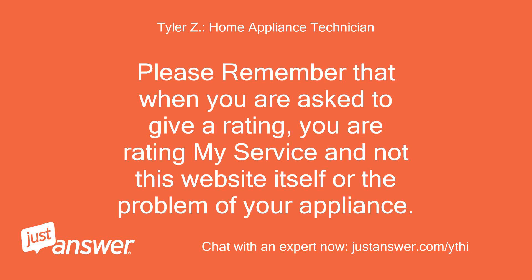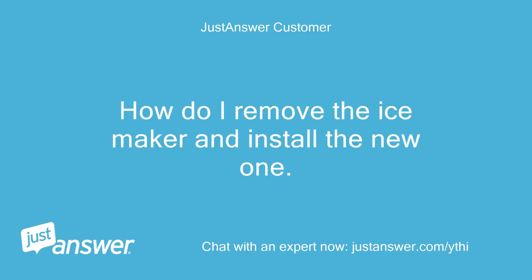Please remember that when you are asked to give a rating, you are rating my service and not this website itself or the problem of your appliance. How do I remove the ice maker and install the new one?